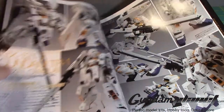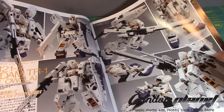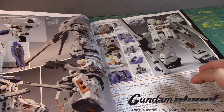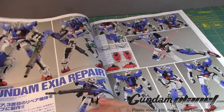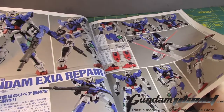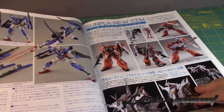From the next page we have the Gundam TR-1 Hazel. I've said this many times — I was never a big fan of the Hazel. It is a beautiful looking kit, but I don't see myself building this anytime soon. I see a ReZEL Type-2 in 1/144 scale — obviously we've already seen this before, but now it's available as a Real Grade.